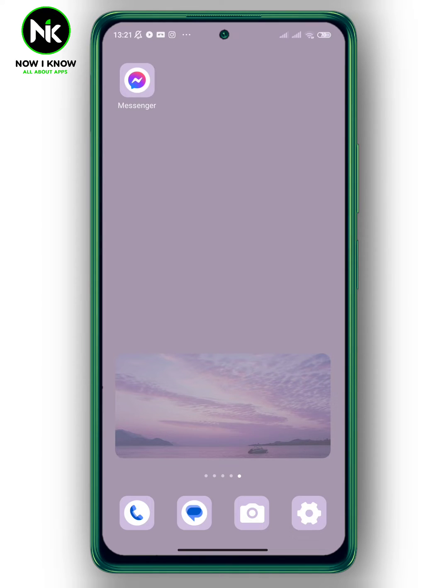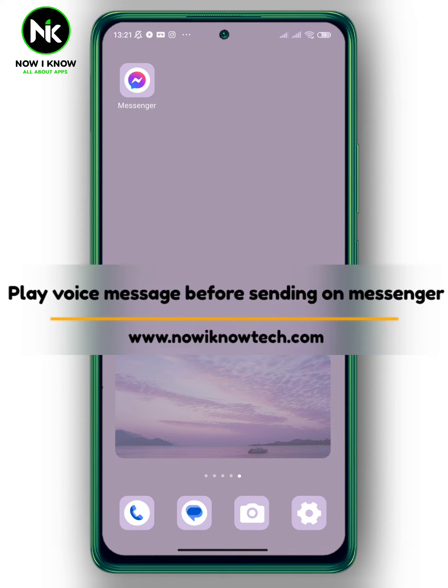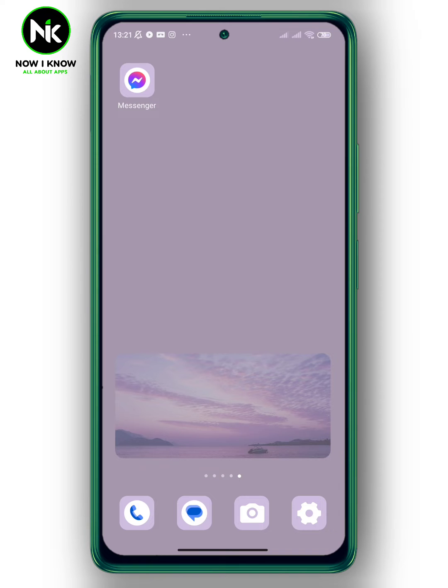Hi, it's Nina. Hello and welcome again to the Now I Know channel. Today's video we're going to talk about how to play a voice message before sending on Messenger. So let's get started.